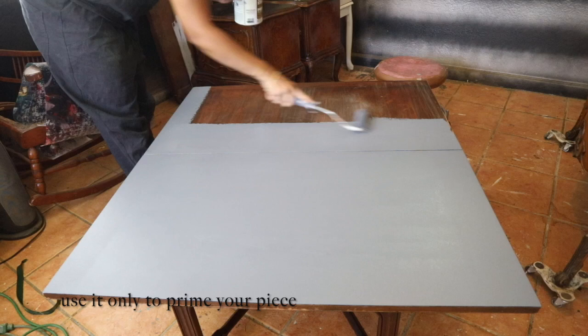Definitely not for light colors though — I can show you with my next project what this roller did to my paint.